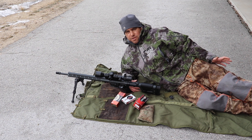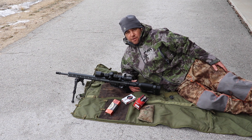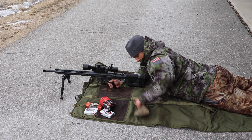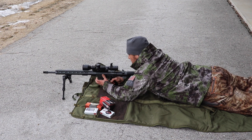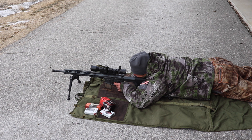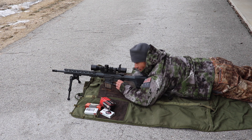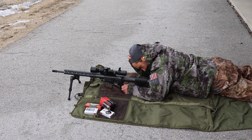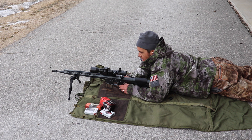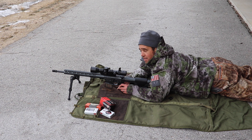First thing we're going to do is have a little shoot-off at 100 yards, see which one groups the best, and then reach out to 300 on some paper. That one-inch five-round group — it's off by about three inches for this particular ammo — but I can already tell this thing is going to be incredibly accurate.